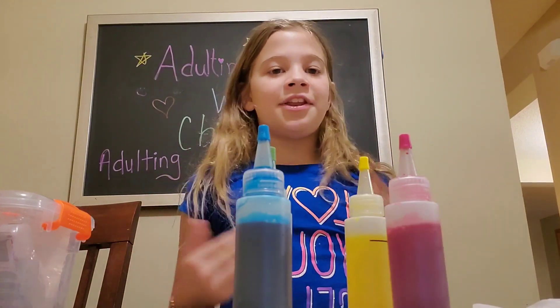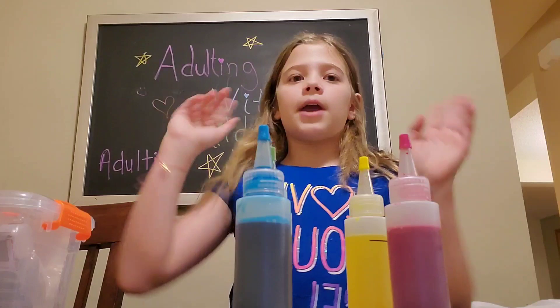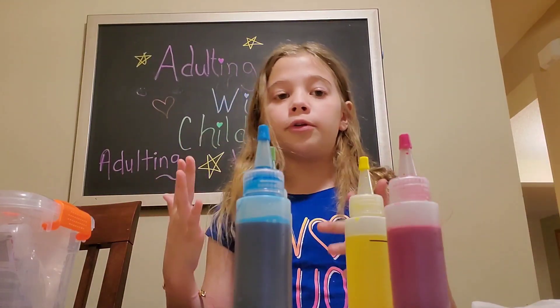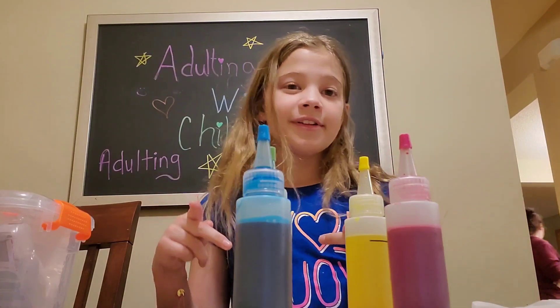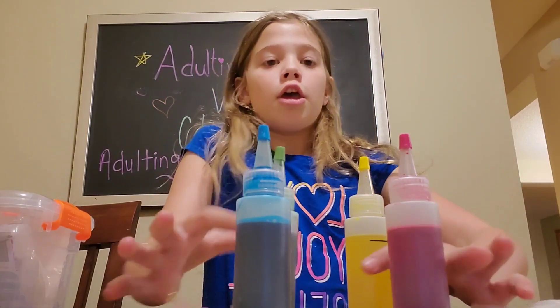I didn't change outfits because I had some merch on that I absolutely love and I didn't want to ruin it. So guys, if you're wearing something that you absolutely love, I would change shirts, because you have the risk of getting dye on your shirt or your pants.